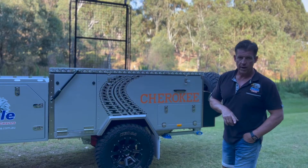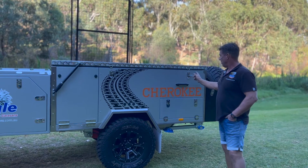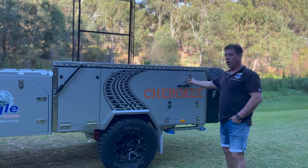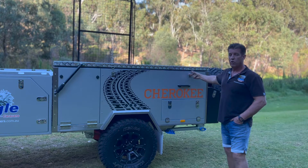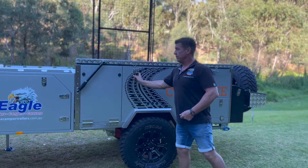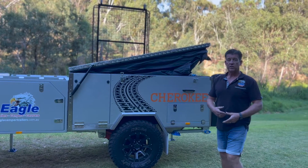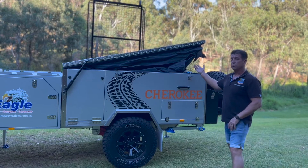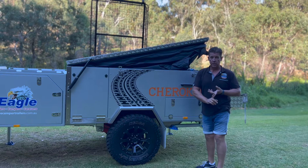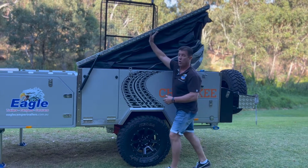Now the luggage rack is out of our way, we're going to start the process to actually open your camper. First of all we've got the R-clips again — we remove the R-clips and then we unlock the latches. There are four of these, two on each side. As you can see, once I unlatched it all, it did start to move up on its own. From here there are two options: you can use the winches that are provided or you can use your own body strength to lift it up. It's quite simple to do.